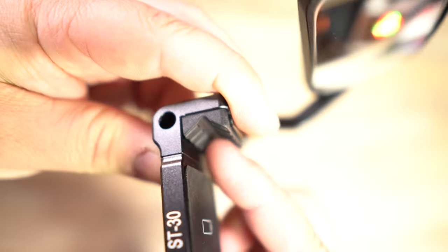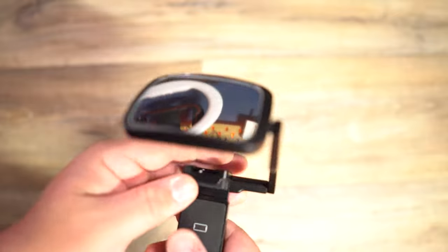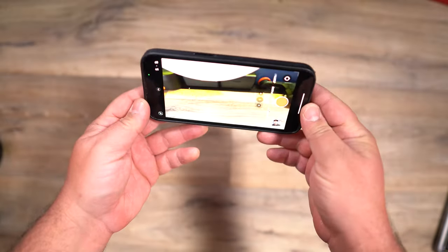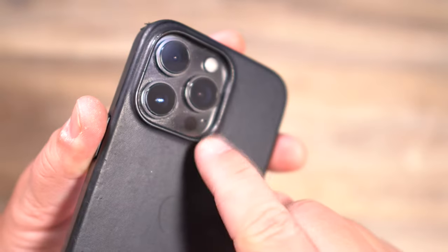The rubber grips on the clips are very nice and won't damage your phone. But the main point of this video is the mirror. Why would you need something like this? For me, I love to film with my phone when I'm out and about, but when I'm talking to my camera I don't like to use the front lens because it's not as good quality as the lenses on the back.